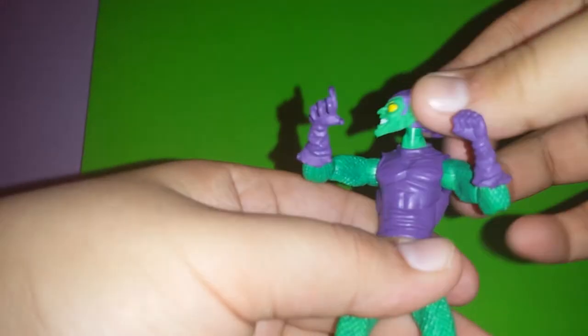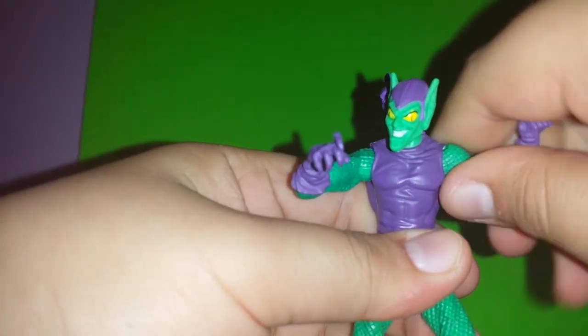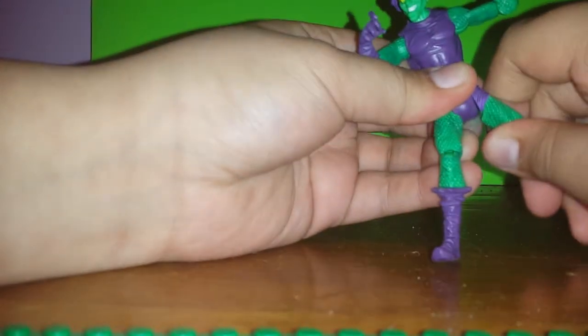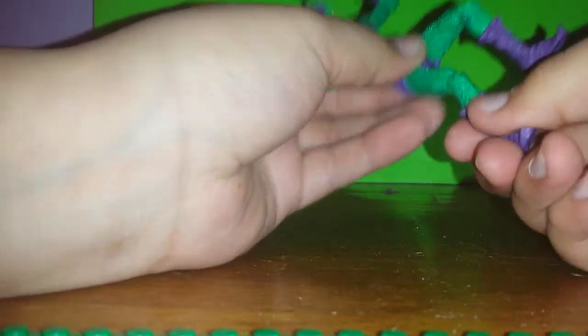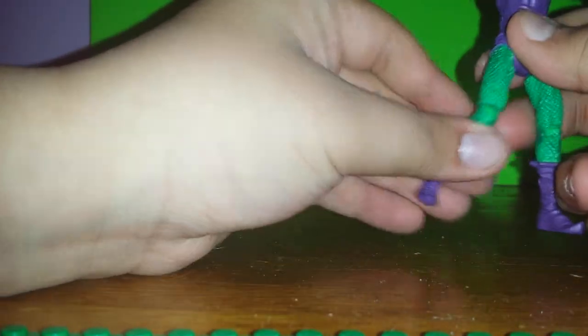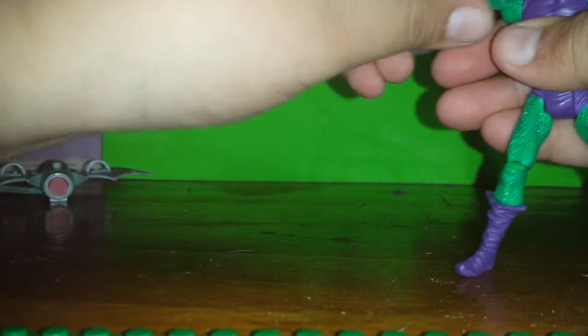As far as articulation goes: 360 head, 360 arm, which I do like a lot. The legs don't spread because they're not on a ball joint. The knee has articulation, but you can only bend it once — it doesn't have two like the Marvel Universe figures. The elbow is the same — you can't turn it unless you turn the whole arm around.